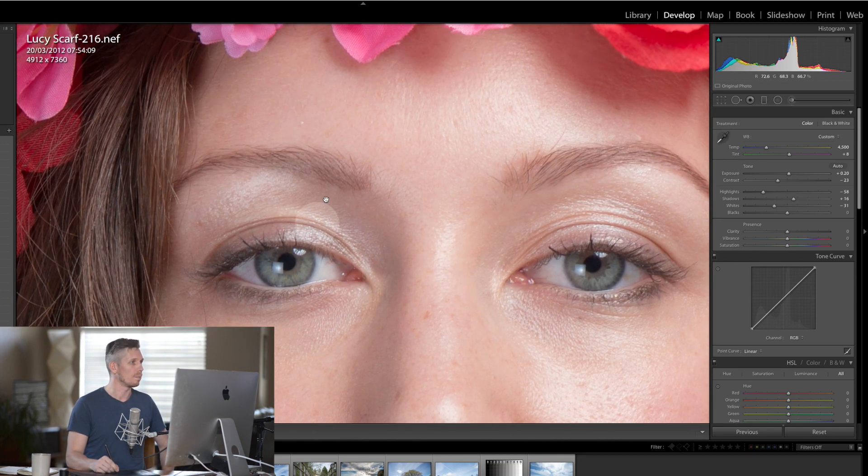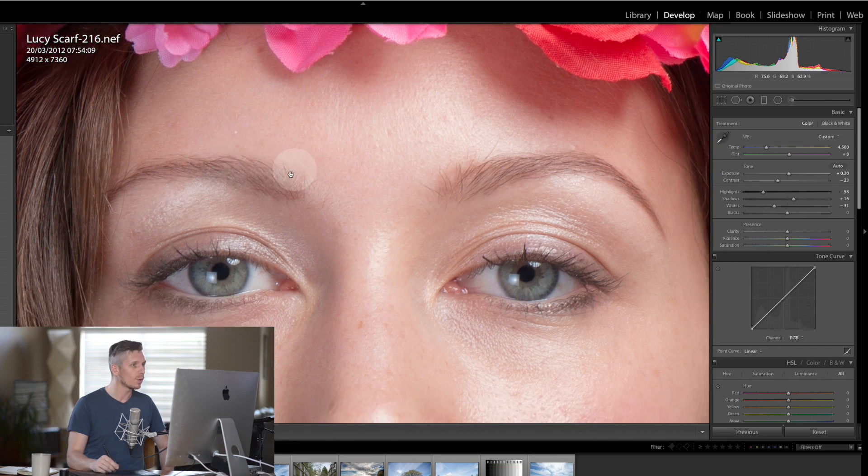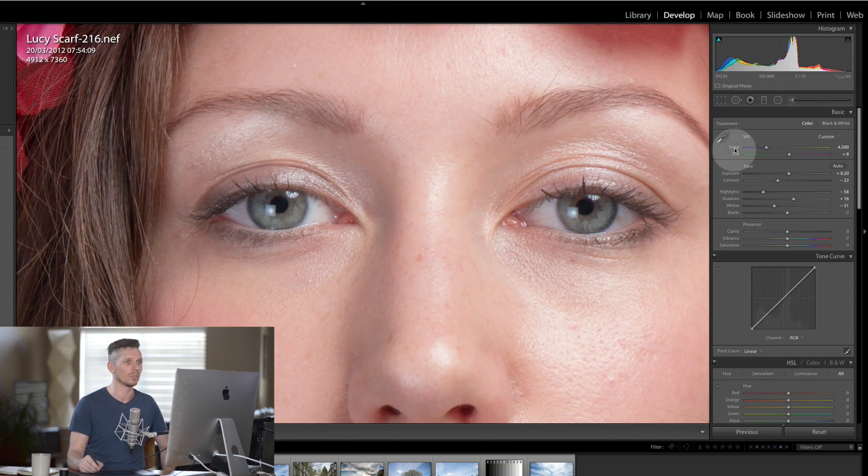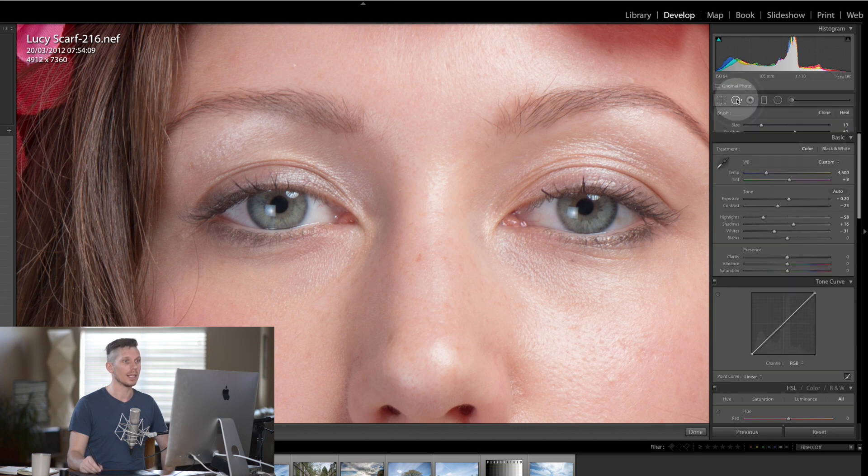The next thing I would do is a skin retouch. We would usually do this in Photoshop but actually in Lightroom we can do something quite impressive. Using the heal brush tool in the top right-hand side — make sure it's set to heal.